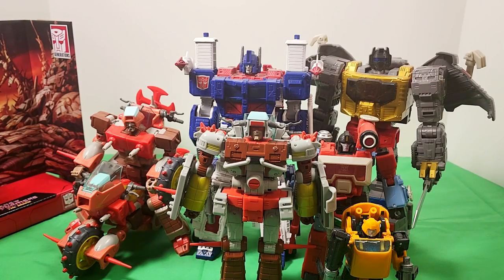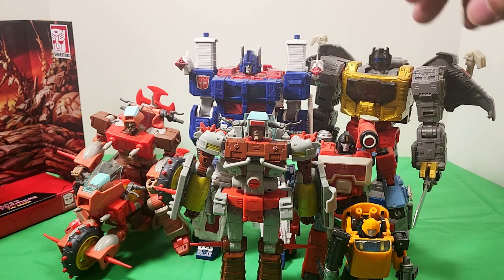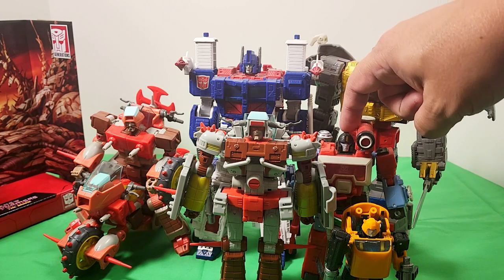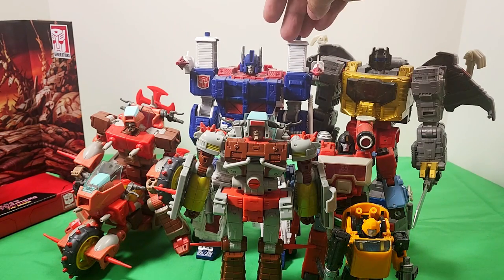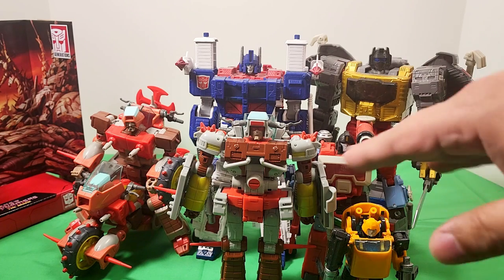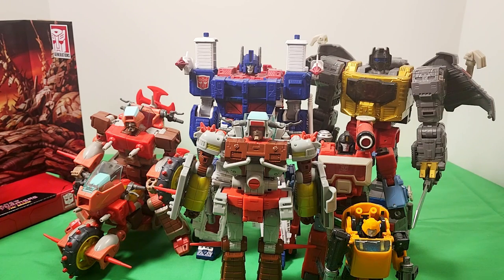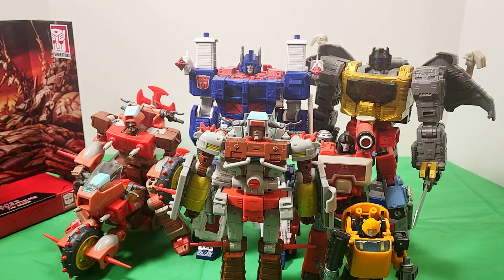Let's take a look at size comparisons before we get to transformation. We have Bumblebee, Junk Heap, Perceptor — also from the Studio Series — Ultra Magnus from Earthrise, and Grimlock also from Studio Series. These are essentially the three main scales you'll probably be looking at if you want to have them as part of your mainline series. And of course we have Rekkar over here on the side.